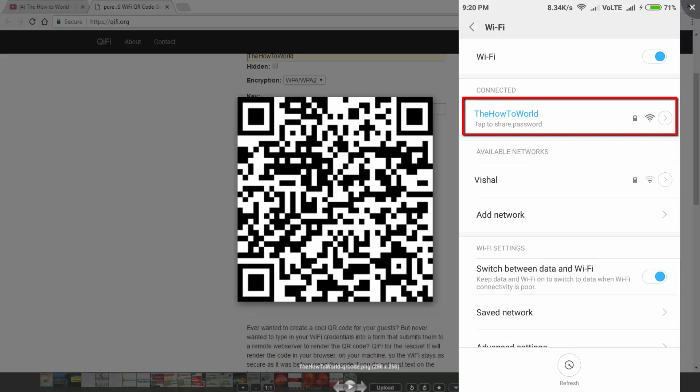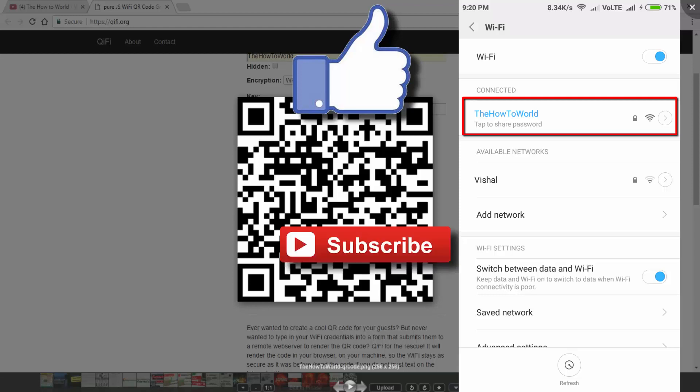It will make your life a little bit easier. That's it for this video. If you like this video, hit the like button down below, and if you haven't subscribed to this channel yet, hit the subscribe button. I'll see you in the next one.